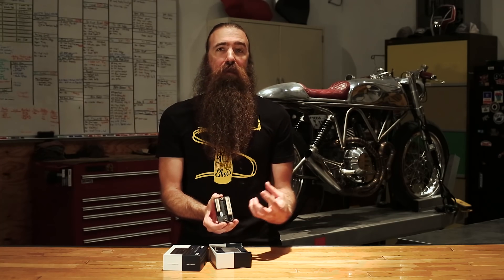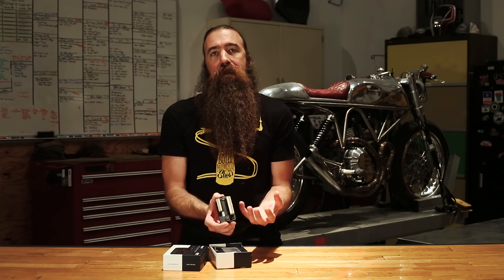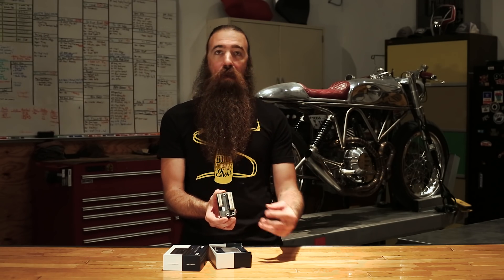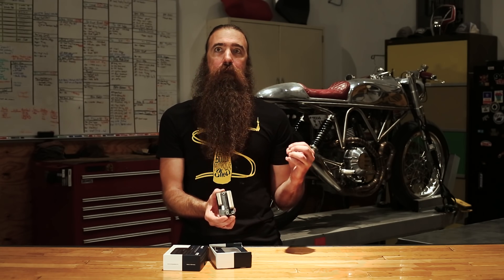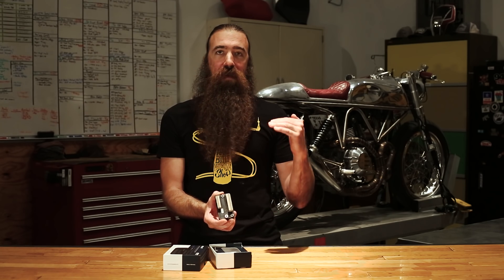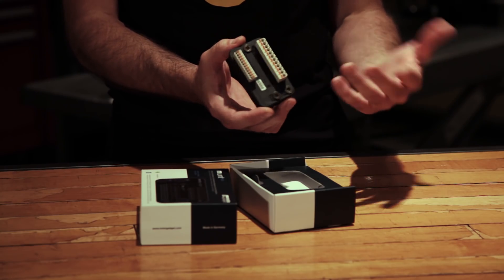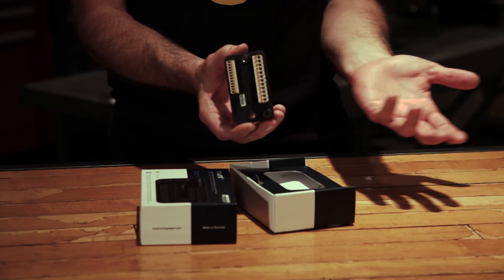There's also a lot of configurable and programmable features. You can change the way that the turn signals flash. You can add in or modify the brake light modulator, which is built in, so you can have it set so that when you hit the brakes it'll flash three times and then go solid. There's a bunch of different configurations available that you can select from a menu.